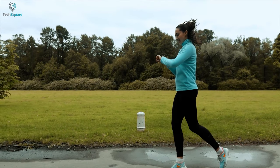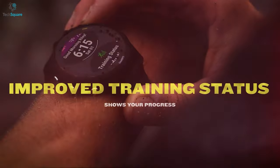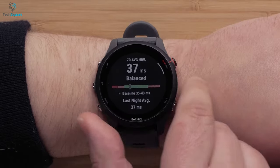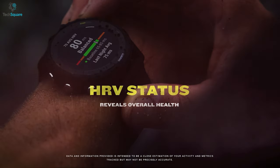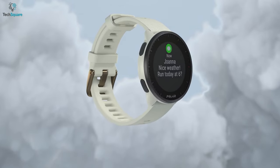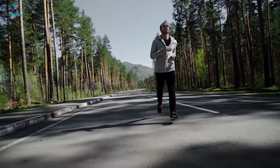Runners are among the most enthusiastic to quantify their workout metrics with smartwatches, and keeping that in mind, Garmin recently released its next generation running smartwatch, the Forerunner 255. This smartwatch comes with many new upgrades compared to its predecessors, including multiband GPS, a race widget, heart rate variation, and many more. Today we're going to compare it with another running watch, the Polar Pacer Pro, to find out which one performs better. So without further ado, let's get started.